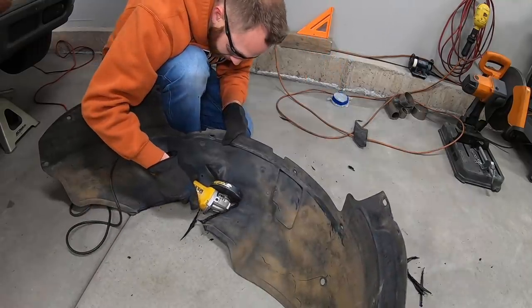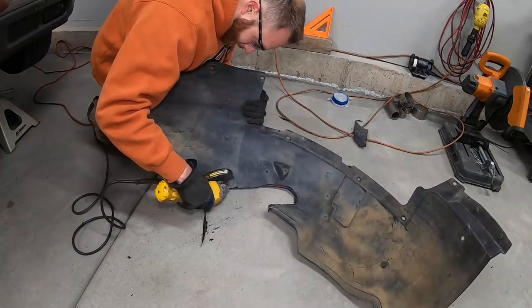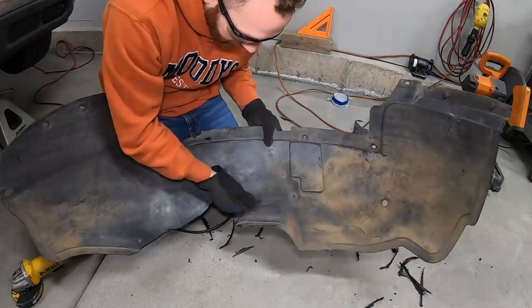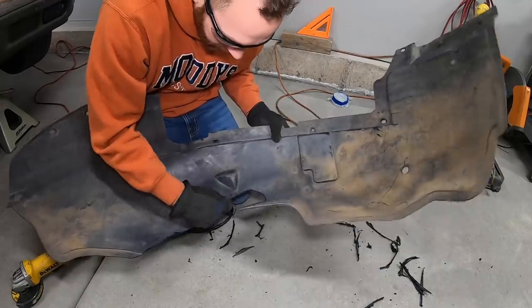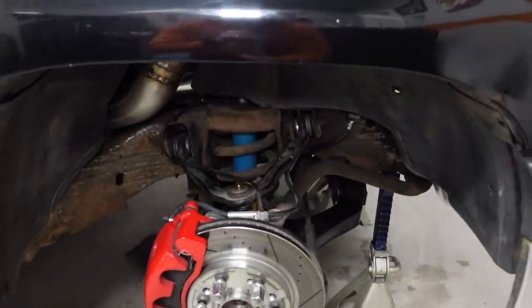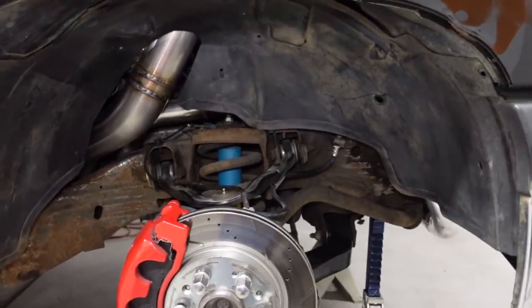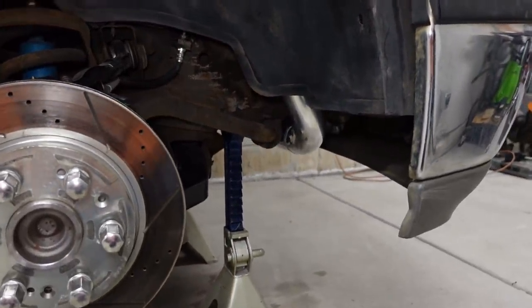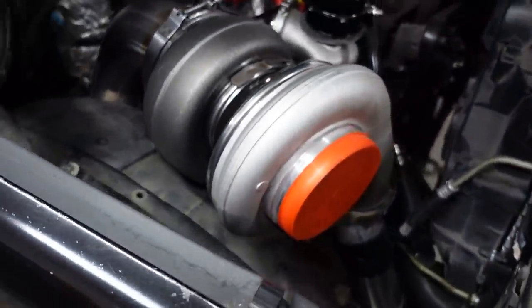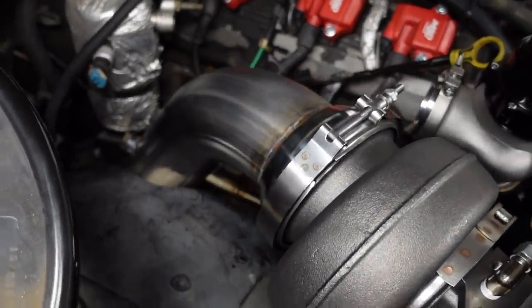The cutoff wheel makes pretty quick work of the plastic inner fender liners. You just got to be careful not to cut too much at once. I'm using the same method I did when merging the tube for the wastegate into the downpipe — mark a little bit, cut it, check the fit, and come back and cut some more if you need to. I really like how it looks with the inner fender liner installed because you can see the downpipe in there, and it just kind of lets you know there's something a little bit different about this truck. If you look closer you can see the intercooler tube poking out down to the front. It's also nice to have that extra protection from rocks, dust, dirt, or a rainstorm.